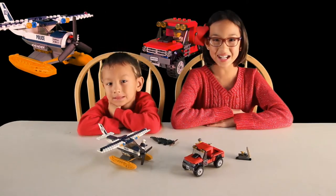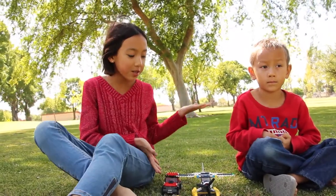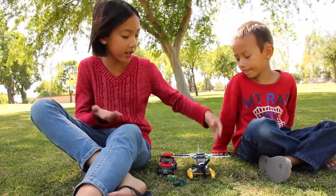We're all finished! Okay guys, so here is the finished product. Now we're gonna show you how everything works and how everything looks.